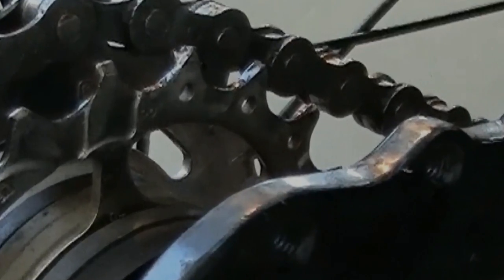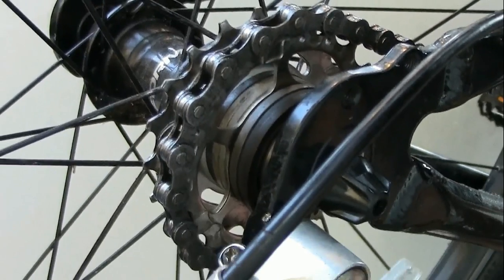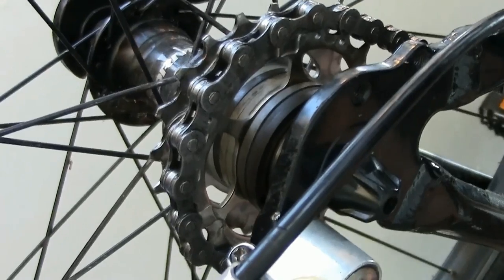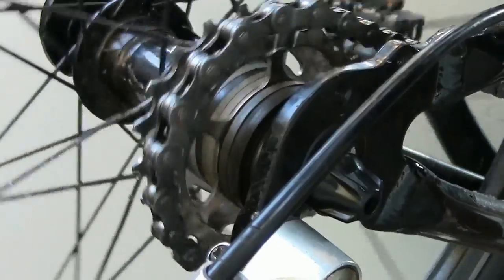This other sprocket has sloping backs on the teeth from being used with a chain that was wearing. We switched the worn chain to the worn sprocket. The worn chain runs much more smoothly on the worn sprocket than it did on the new one.